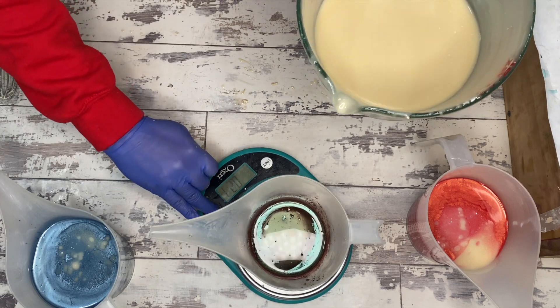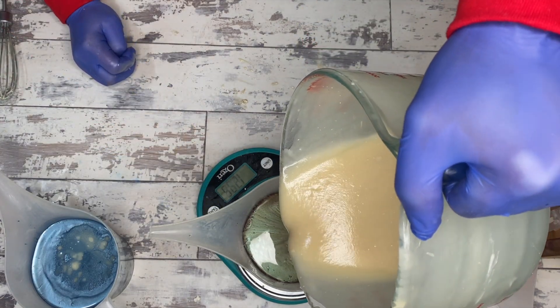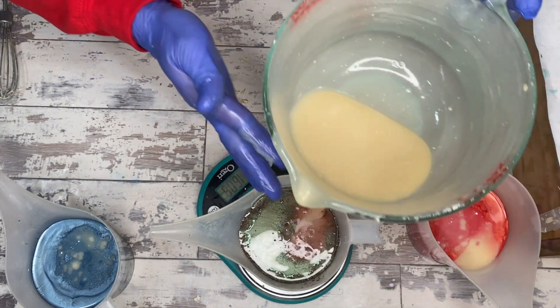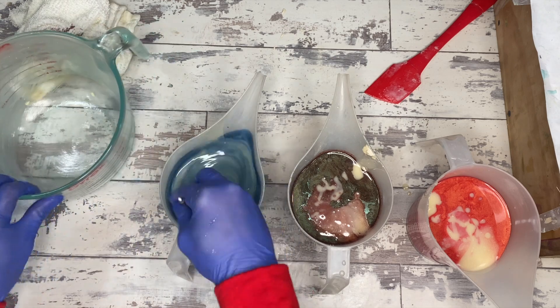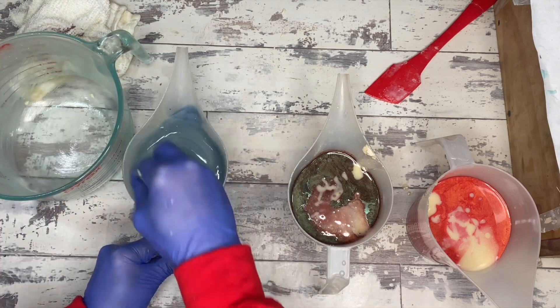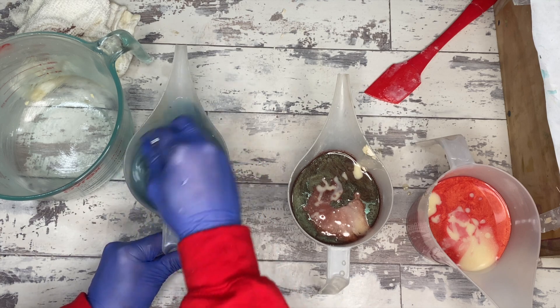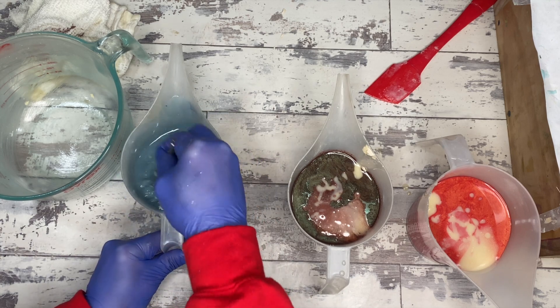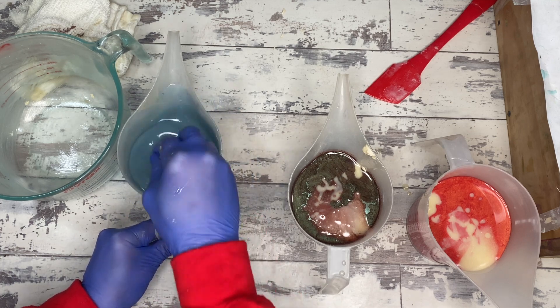What I wanted to do was create a laminated effect — sort of like a wood grain, but not specifically a wood grain pour, because it's summertime and I don't do those in the summertime; I typically do those in the fall. So I'm going to try different methods for achieving some lamination across all of these soaps just to see what each of them does.